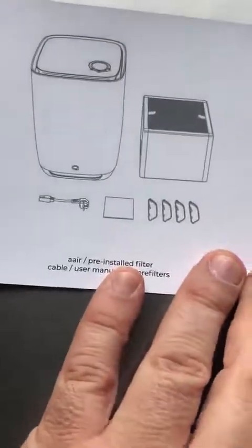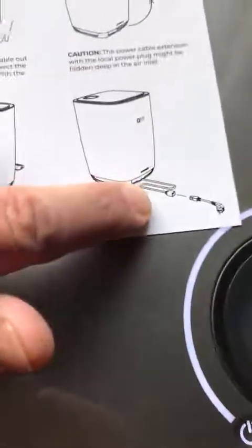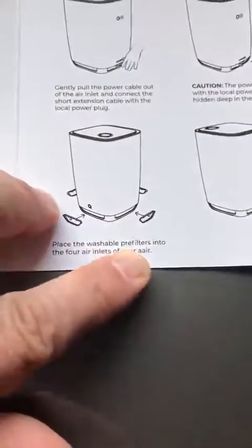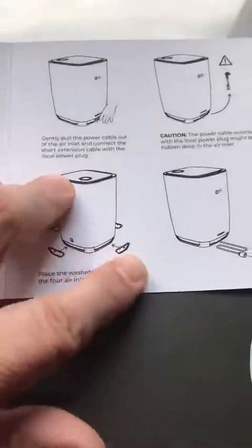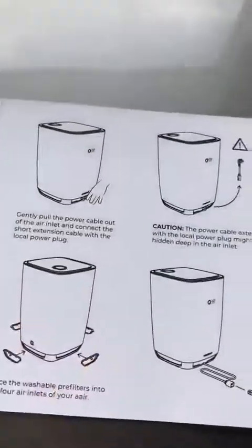This is a simple setup. I installed the filters that go in here. I took a picture to let you see how they go in because it was a little confusing at first figuring out which way they go in — there are four of them and they go around the device. I took the pictures to show it to you.